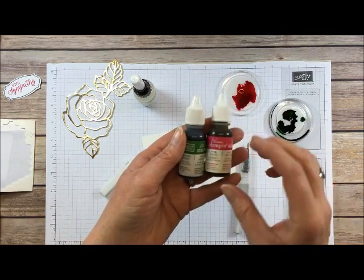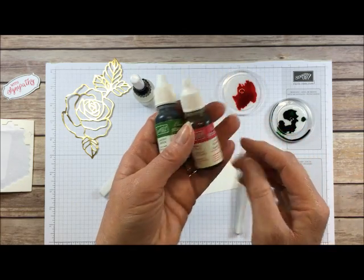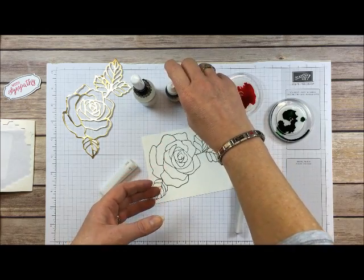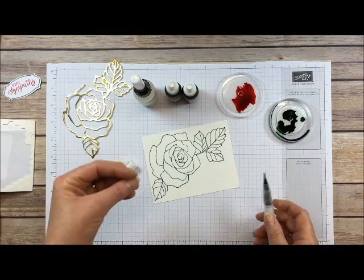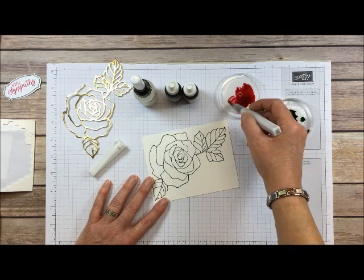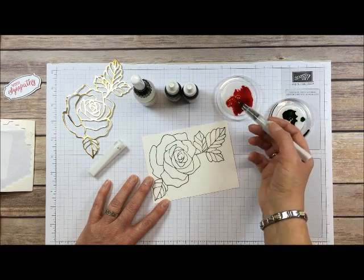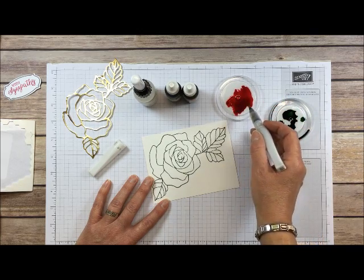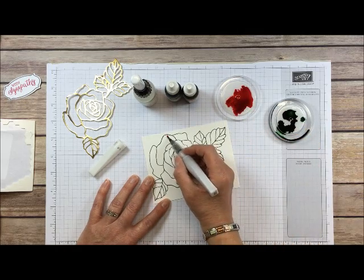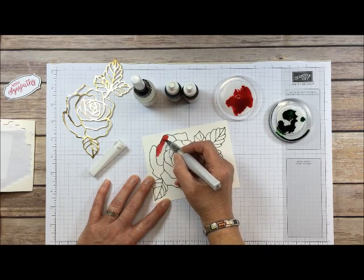What I've done is taken two reinkers — this is Rose Red and Garden Green — and dropped them into a little plastic container, one of my old embellishment containers. I've added some water to dilute it a little bit and make it easier to work with my brush.